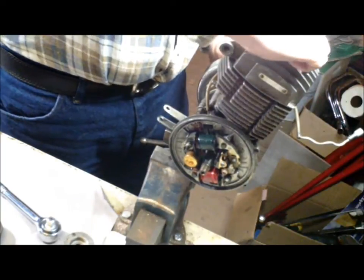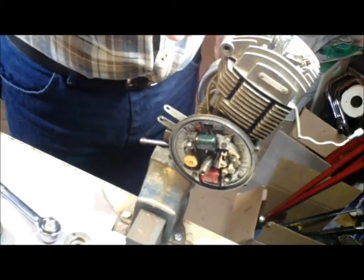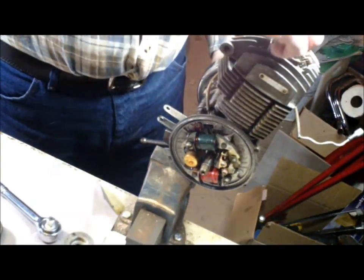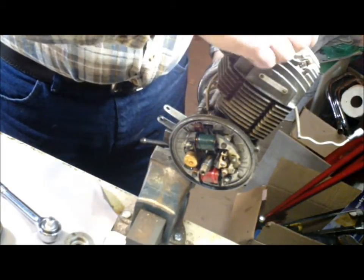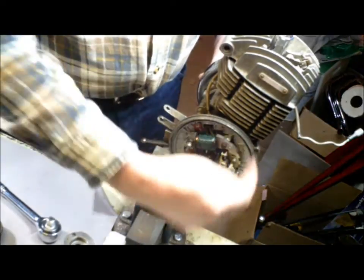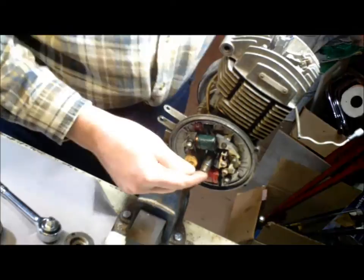Back it out a little bit. What you want for top dead center is you want that to just lightly kiss the bottom of that tool. Now once you've got that spot, what you do is you back up about a quarter of a turn. You thread this guy in here one full and one quarter turn. That will give you about 1.5 millimeters before top dead center. Then you turn the crank until that piston comes up against that piston stop tool.